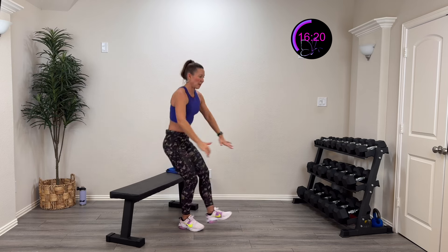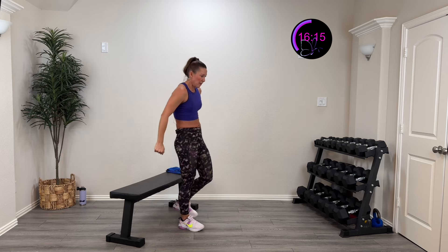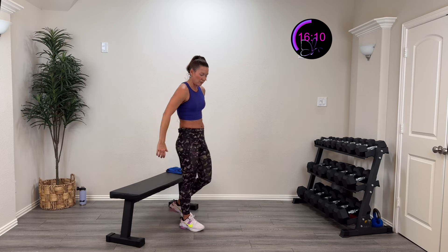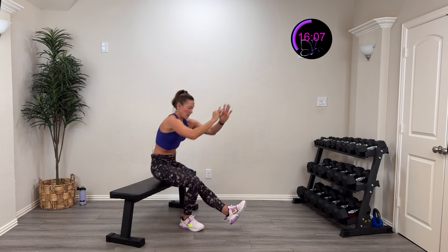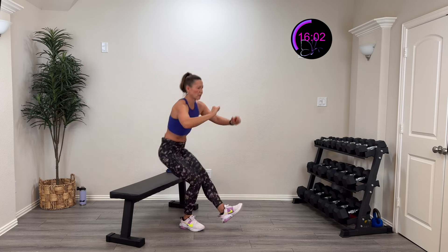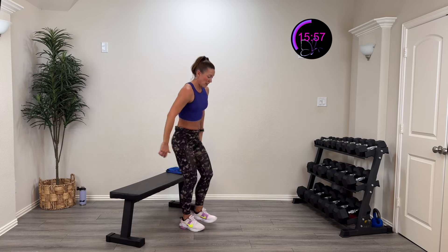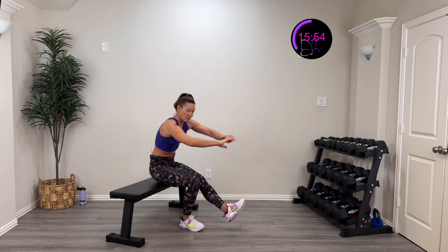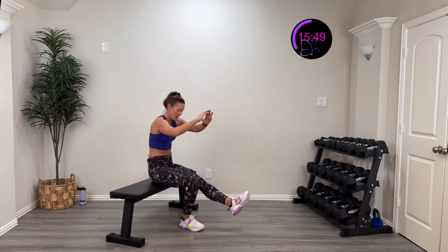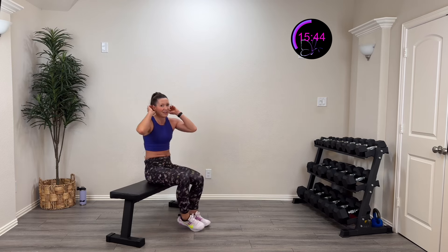Pop that up, slow and controlled, tall chest. When we really slow it down against gravity — there's a lot of strength required in that eccentric phase. Slow and controlled all the way down — tall chest. Five, four, three, two, one, rest.